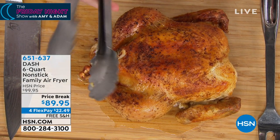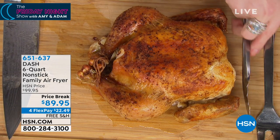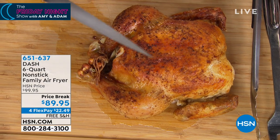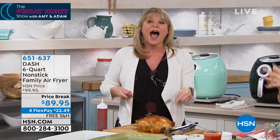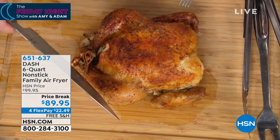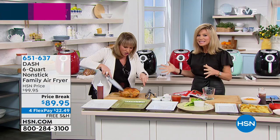You don't have to worry about that with Dash, because it's gonna be the finest quality. You're gonna get the crisp and the crunch, but you don't have to pay an arm and a leg to try the new technology. So Dash is launching the six-quart tonight — this is our launch here at HSN. The three-quart is $79, and we're doubling the size.